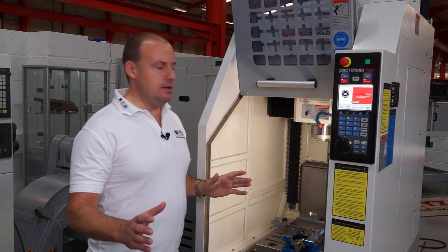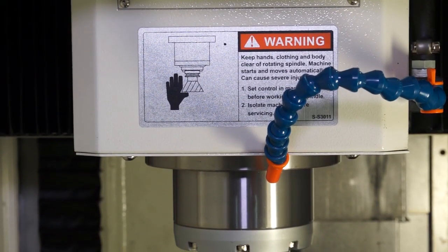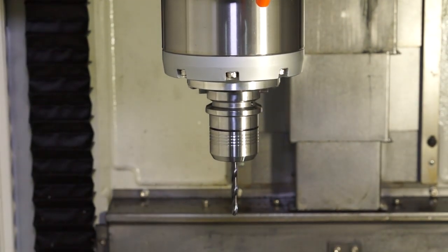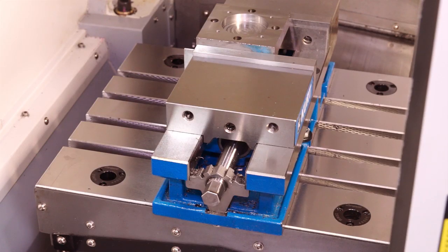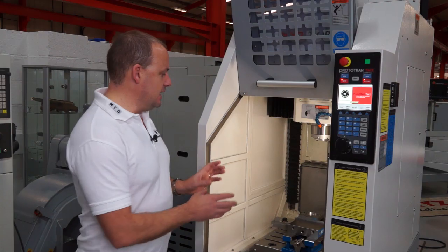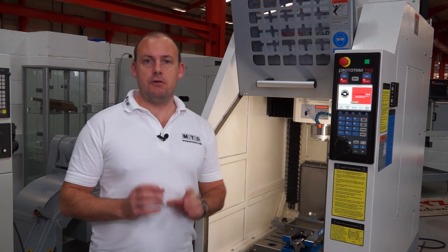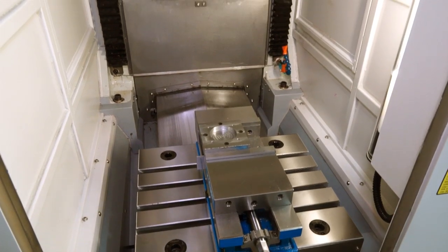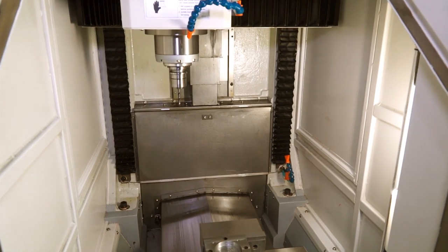You can move it anywhere you want in your machine shop. You've got a 6000 BT30 spindle and an 8 station tool changer. The working table has 4 T-slots as standard and we also have a 4 point zero point clamping system as standard. In terms of working envelope you've got 355mm in the X axis, 305mm in the Y axis, and 455mm in the Z axis.